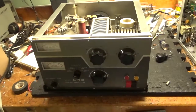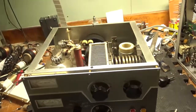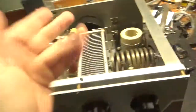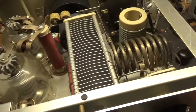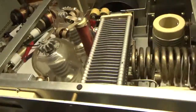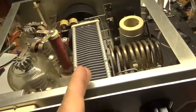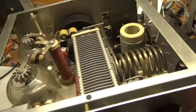So here we have a Drake L4B. I didn't bother making a video beforehand. This thing had a bad plate-tuned capacitor — it was totally shot. I tried cleaning it up with a file, coated it, and hypotted it, but I just could not get it to where I wanted it. So luckily, someone I know had one. It wasn't cheap, but I got one and put that in.